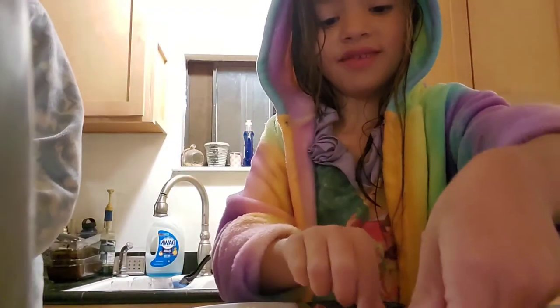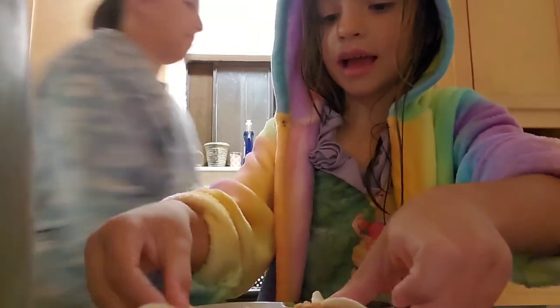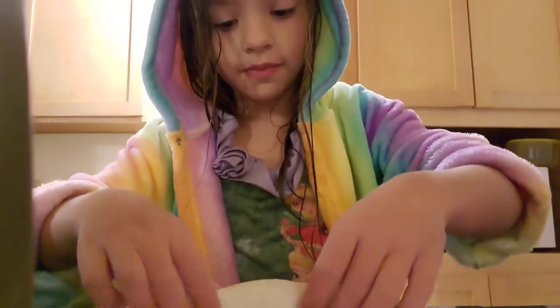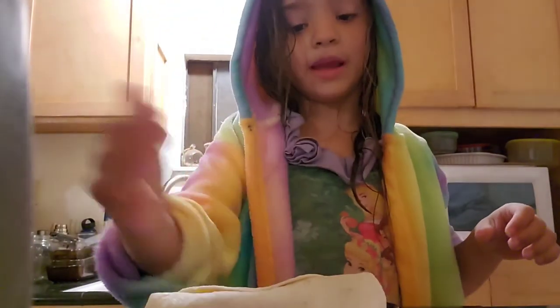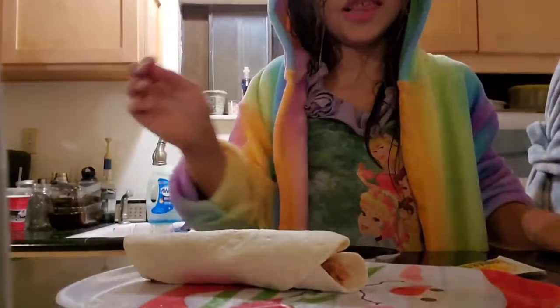Are you ready for this? The last piece of our creation — you close it like that, put it this way, then you roll it up. And there you go — a bean burrito! That's how you make bean burritos. Goodbye, miss you!